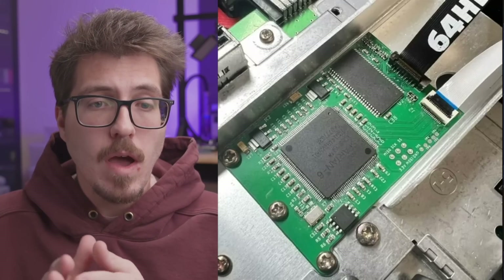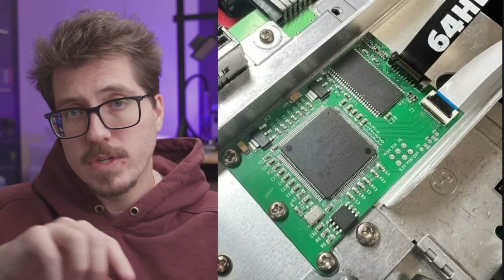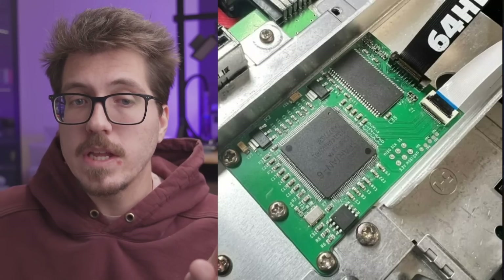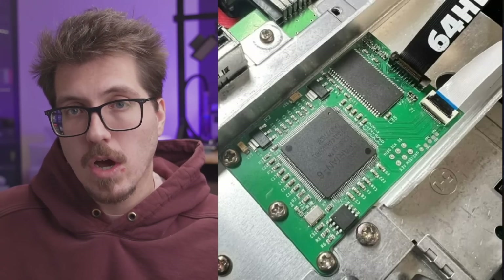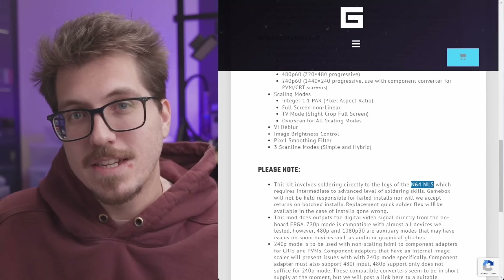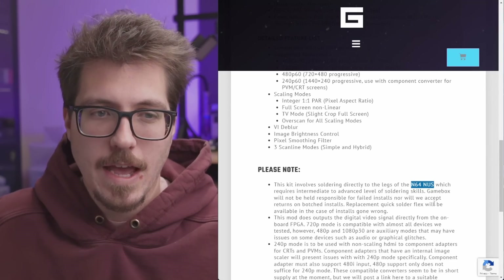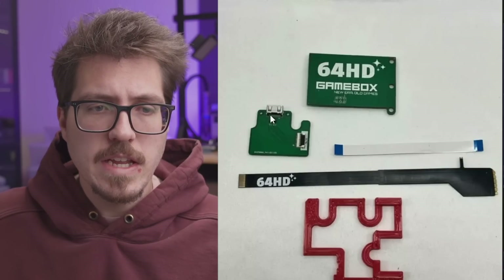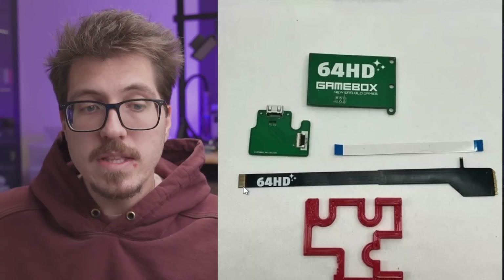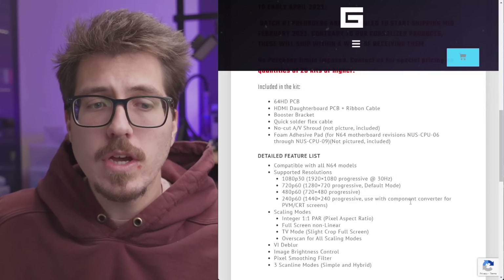You can see two flex cables coming off of it: one is an FFC that goes to a little HDMI board near the back of the N64, and the black one is a flex cable that gets soldered to the N64's NUS chip — which is neither the CPU nor GPU, just the NUS. So here are all the parts: a little board with the full-size HDMI port and the FFC, and the long flex cable that gets soldered to the N64.